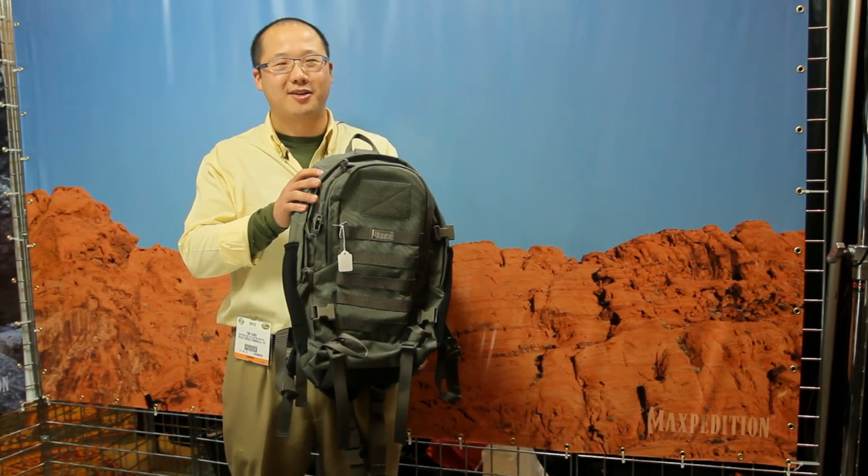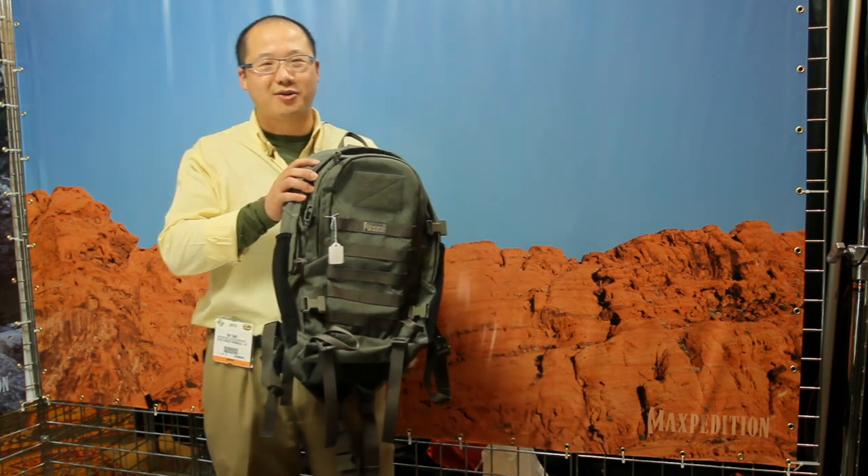Hi, I'm Tim Tang, president of Maxpedition. We're at SHOT Show 2013 and showing our new products.